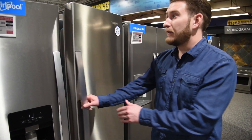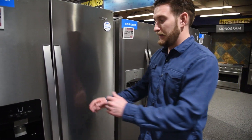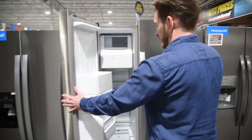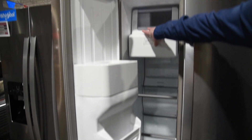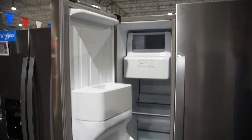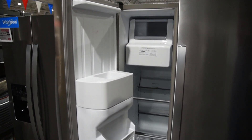The second thing I don't like about side-by-sides is your freezer. The ice maker in your side-by-side is going to take up a lot more space, which is kind of a hassle for a lot of people.